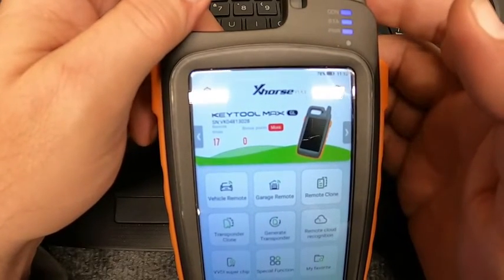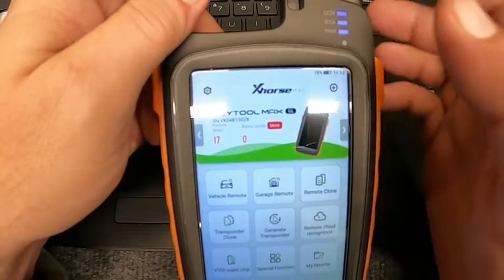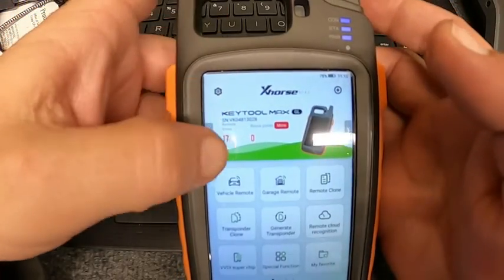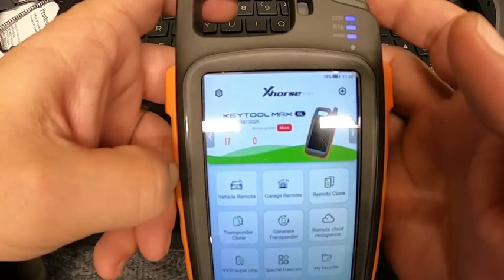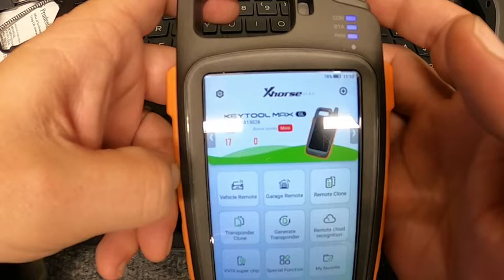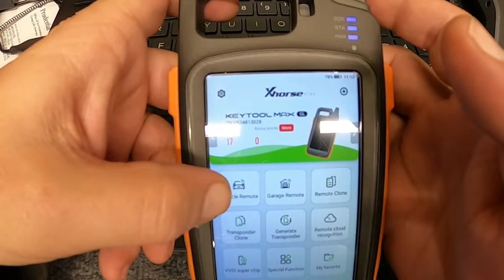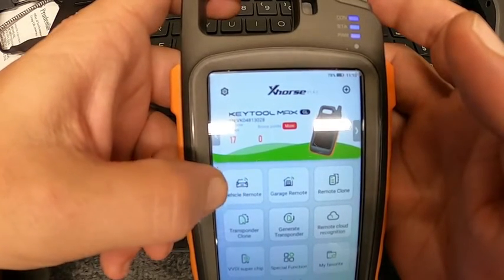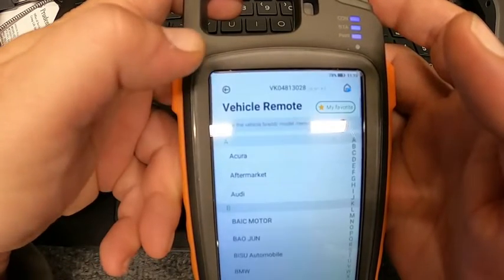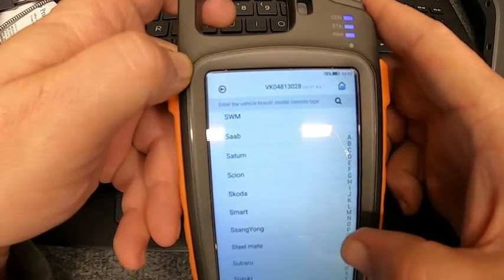So we did a hard reset on it and haven't linked it back up, but besides the point. Say you're working on a vehicle and you don't know if the remote you have is the right one, or if there's an issue with the vehicle. Before you go and burn a remote up — and then you've got to de-virginize it — click here on your vehicle remote. We did a Toyota, so we'll click on T for Toyota.